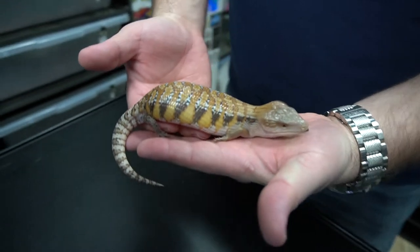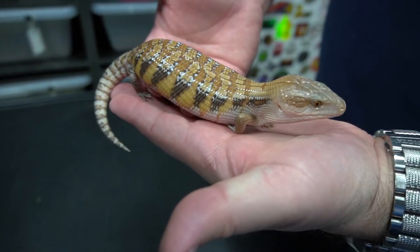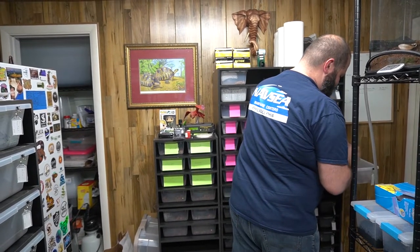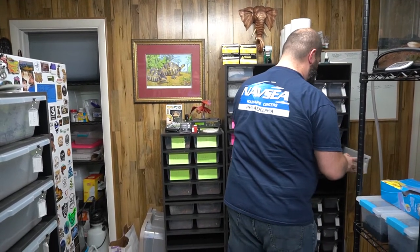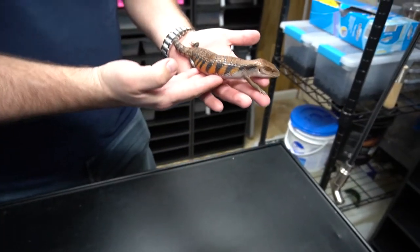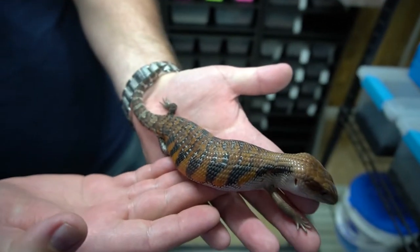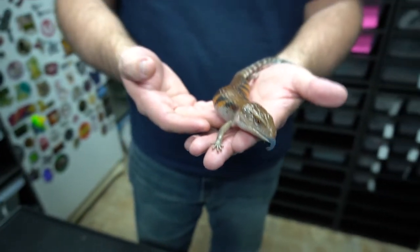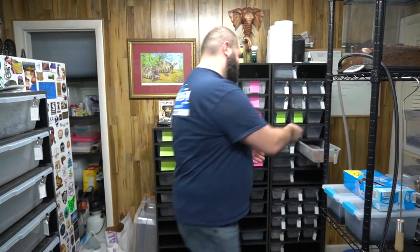So when we start talking about brumation, we're talking about either colubrids or our blue tongue skinks. We're going to show you our blue tongue skinks a little bit, a couple of holdbacks, and then explain why it's important to brumate the animals. This is a northern blue tongue skink - one of our beautiful holdbacks. You forget sometimes until you see them and then you realize why you want to hold them back so bad. Look at that banding - it's ridiculous. I'm stoked that we're holding this one back.